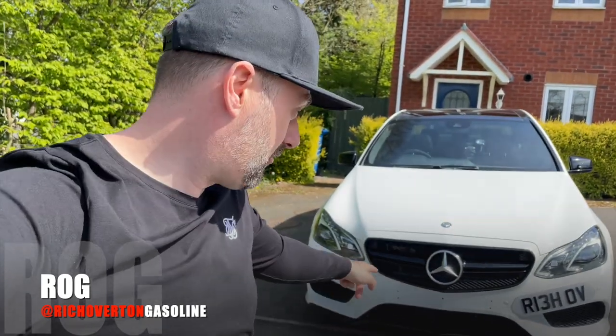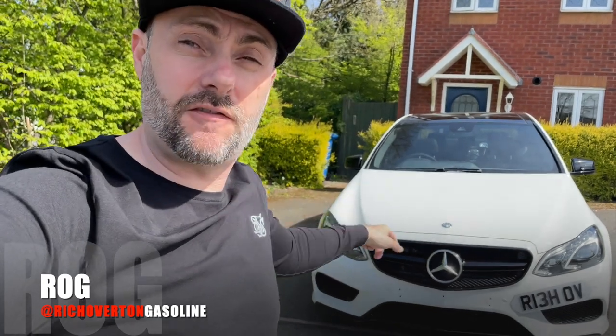Massive shout out to Mallory Performance — check out the link to their website in the description. The next steps for the car are a bigger front-mount intercooler, air filter, exhaust system, then back to Mallory Performance for another remap.